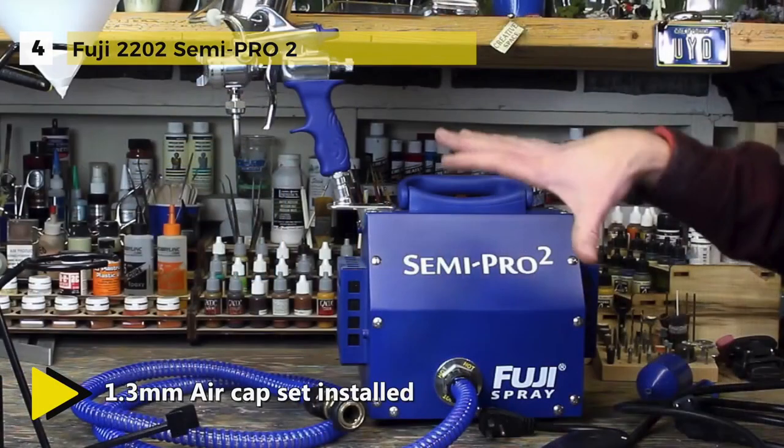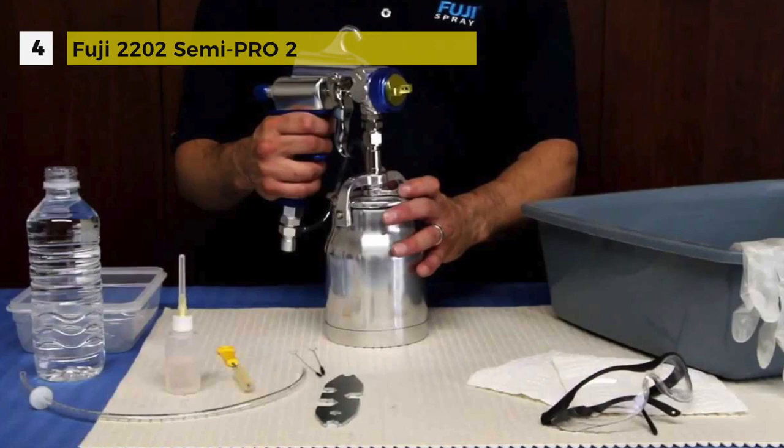The M model spray gun can be converted from a bottom feed cup to a gravity feed cup and vice versa, making all types of jobs easier to accomplish.